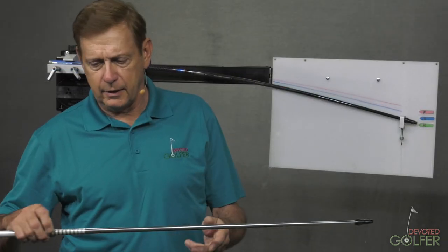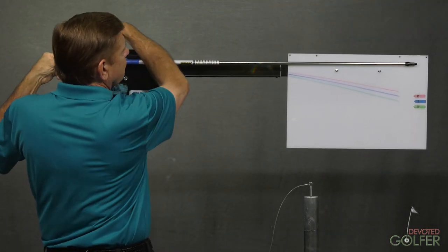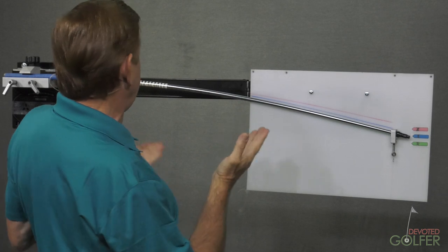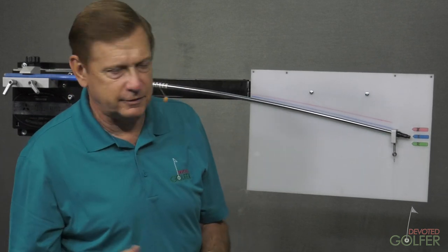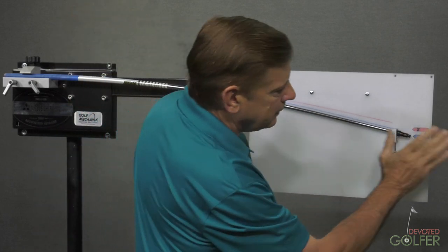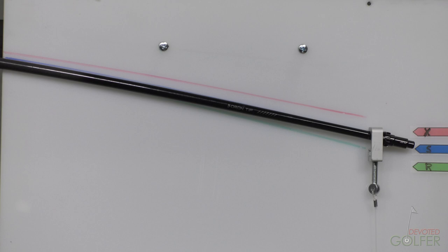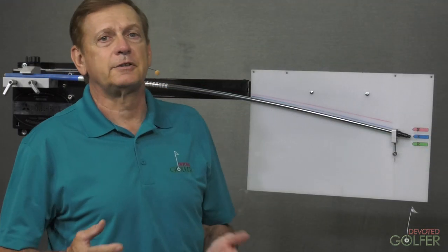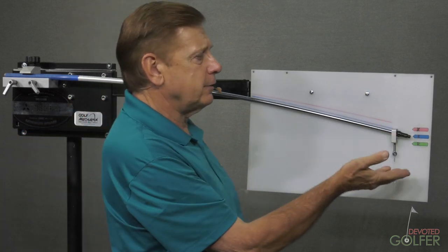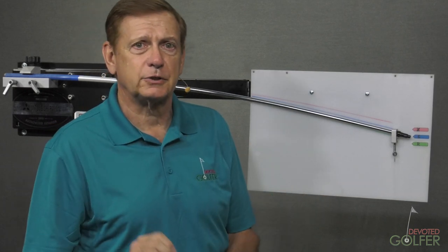I'm going to take a graphite design shaft now and put it on the board — this is an S-Flex. Here we have a graphite design TP, the 2016-2017 latest shaft from Graphite Design, S-Flex. And lo and behold, it falls very, very close to that S-Flex mark we saw in the Mitsubishi shafts. So if you're selling shafts to the club-making business, there are standards established with deflection boards that shaft companies actually meet.